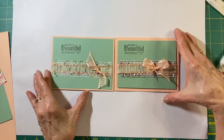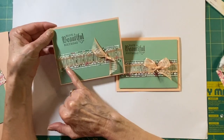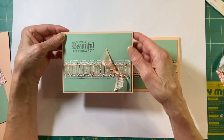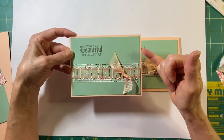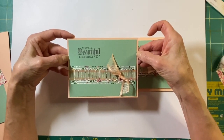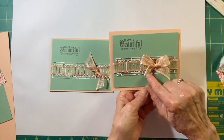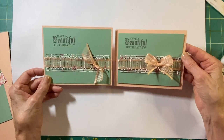Now these cards are almost identical. On this one, I cut out the window and threaded some of this gorgeous petal pink organdy ribbon through it — that is not retiring, woohoo! And on this one, the mint macaron green is a little bit wider, but I decided I would pop it up and add a bow. I vote for the bow.